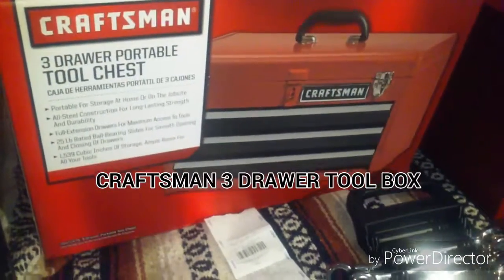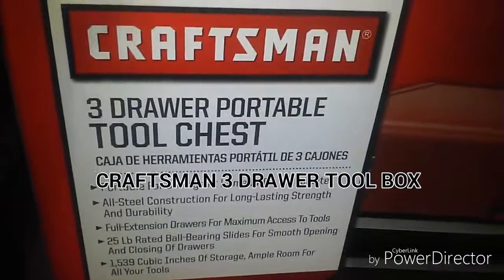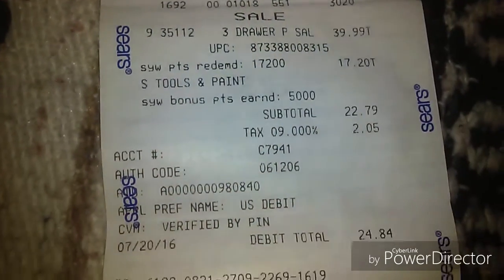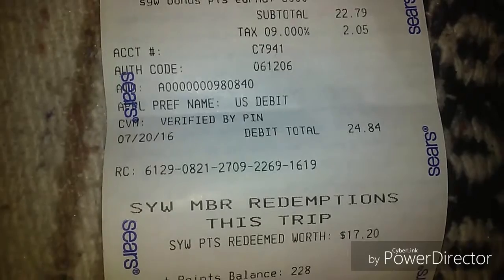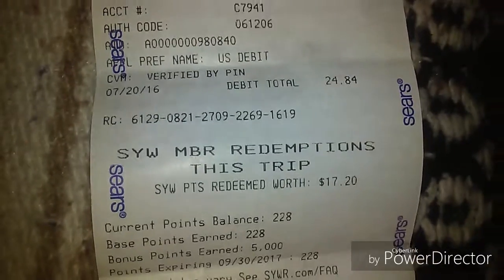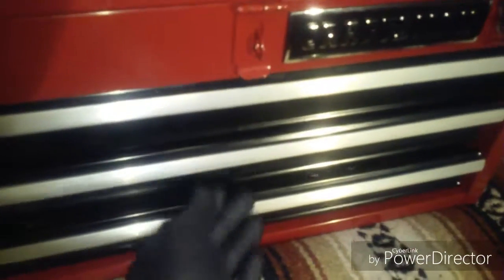Here's my new Craftsman toolbox. This two-buck box was $40, but I used my Sears points and got it for $24.84 — a savings of $17.20. This is a metal box and the drawers stay locked, so if you carry this box they're not going to go anywhere.